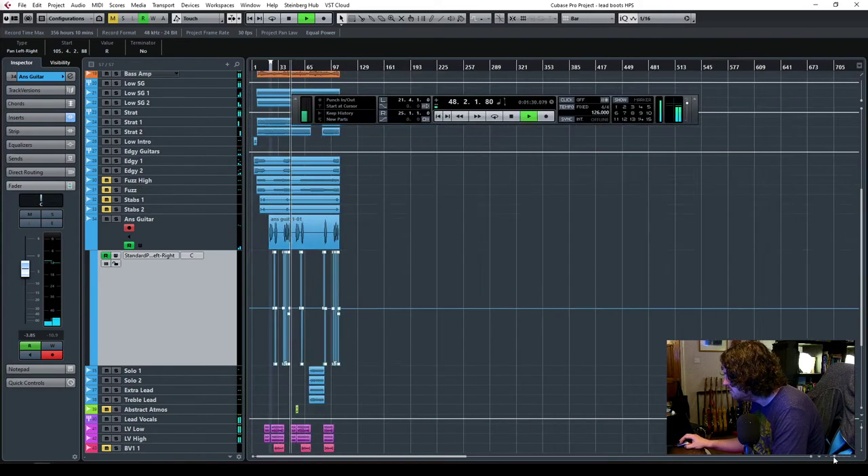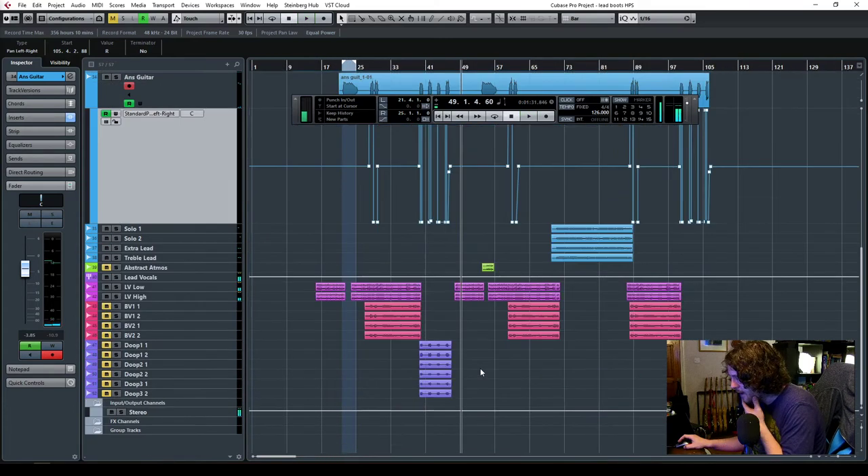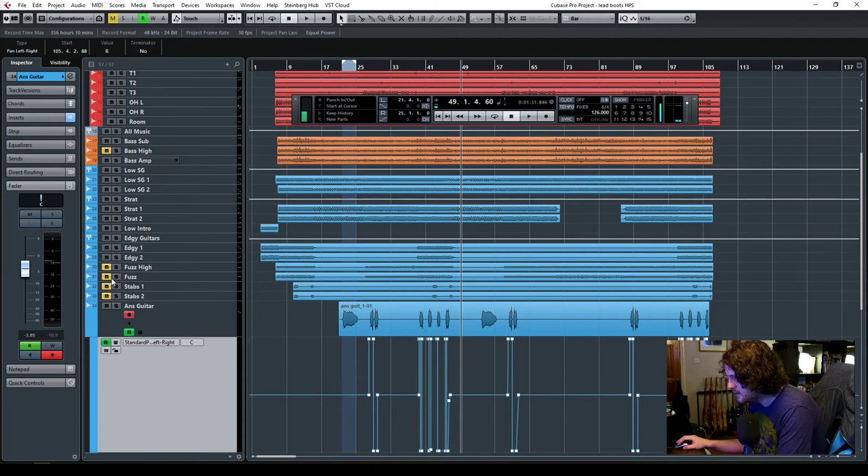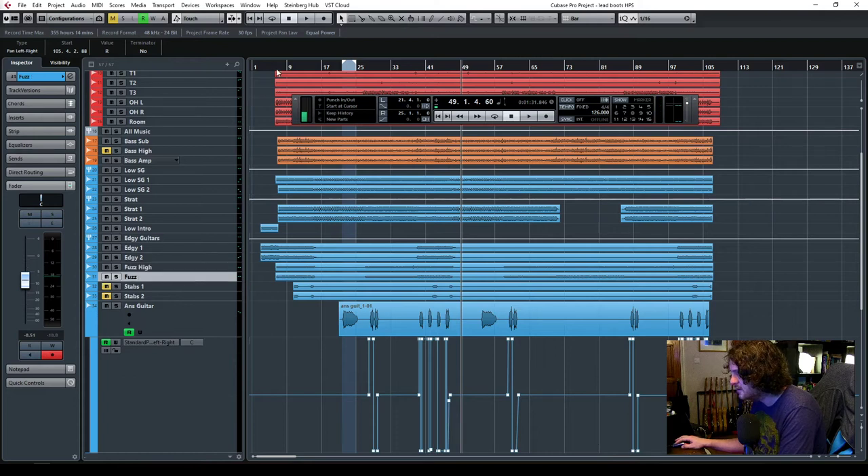I'm quite happy with the way all that is. Next — let's do the next guitars here. I'm going to get the Fuzz, Fuzz High, and Fuzz in. Let's have a listen to those — I'm going to solo Fuzz High.